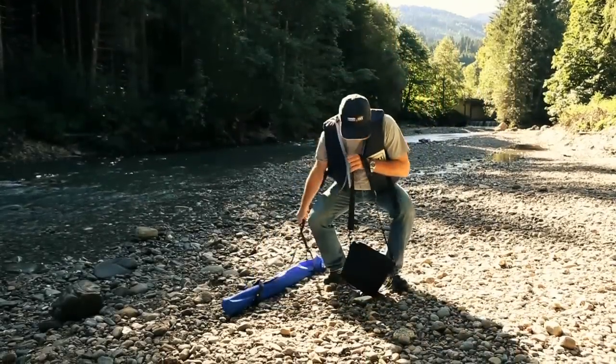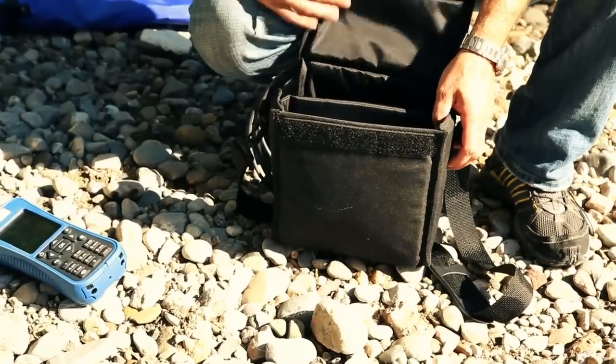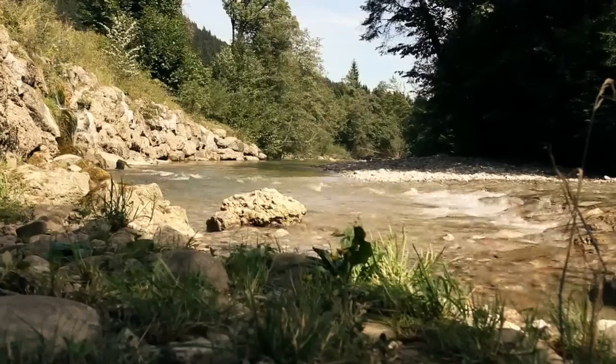Today I would like to introduce you to a cost-effective alternative for mobile flow measurements: the MF Pro from Ott. The best choice for quick and uncomplicated use under severe conditions.